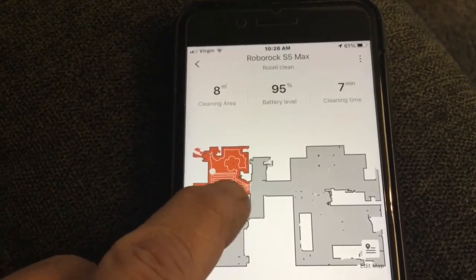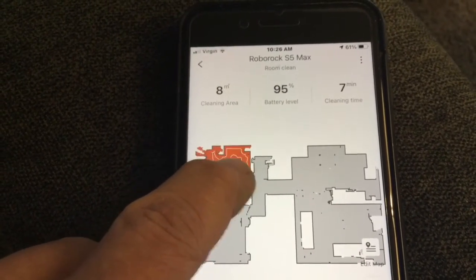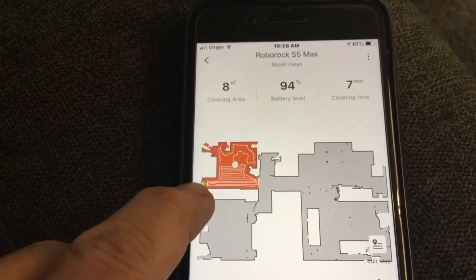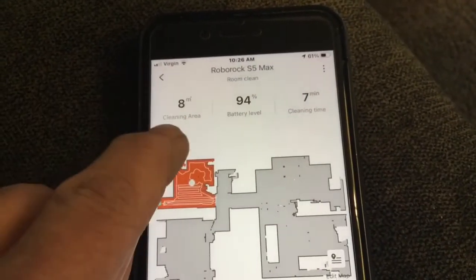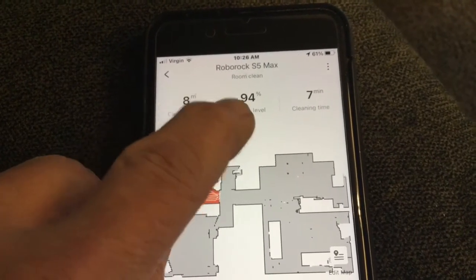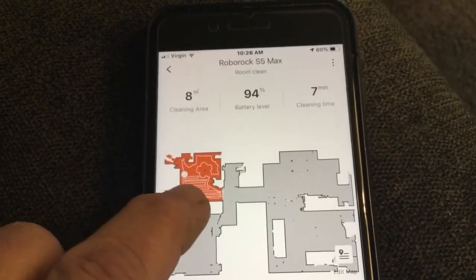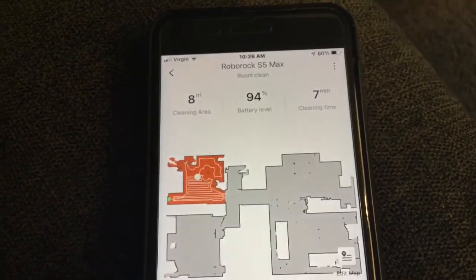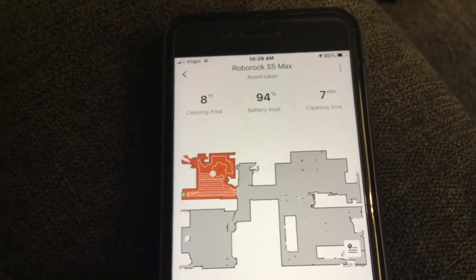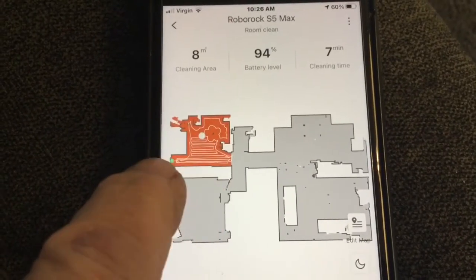It's going back and forth, and once it goes under the desk and all that, it will know it's done and it'll go right back and park. So far the cleaning area is eight. Battery is down to 94% and it did all this in seven minutes. It'll probably take maybe about 11 minutes total to do the computer room, then dock and it's done. There's eight minutes now — about 11 minutes and it'll complete its job.